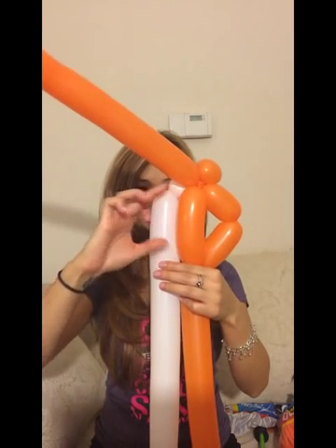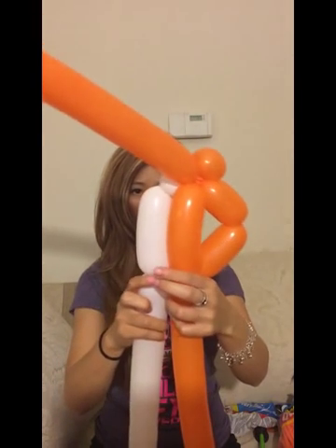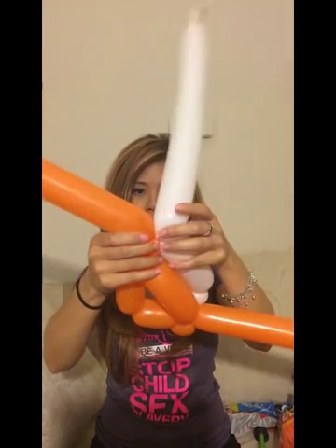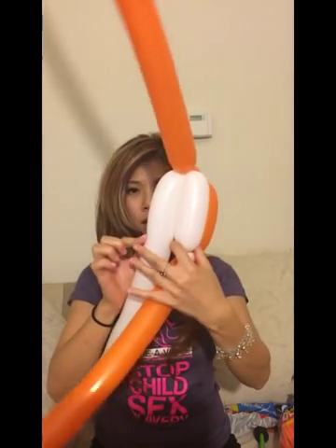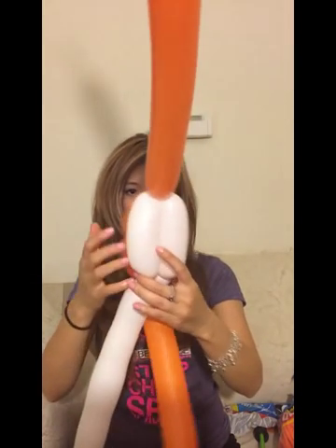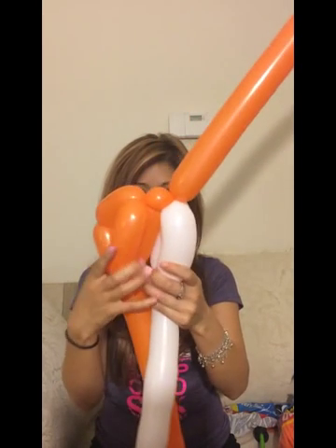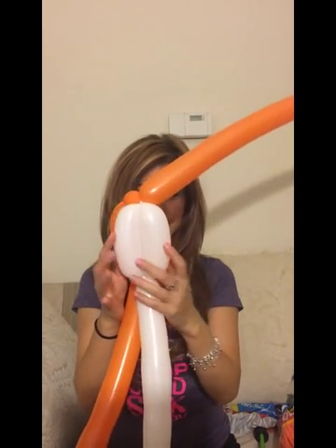So you're going to measure the white the same size or a little bit bigger than the orange, but it goes from big to small like that. And then I'm going to make a little ball here as well and twist it together like that. And then you're going to put it back up here. Measure these two the same, then twist it. And now I'm going to twist it together.